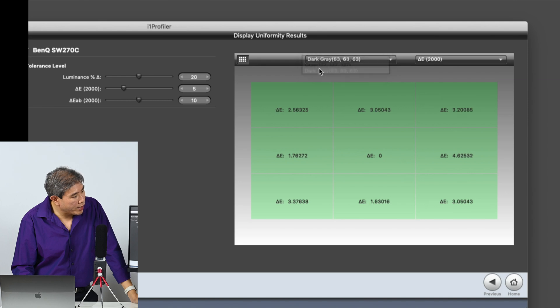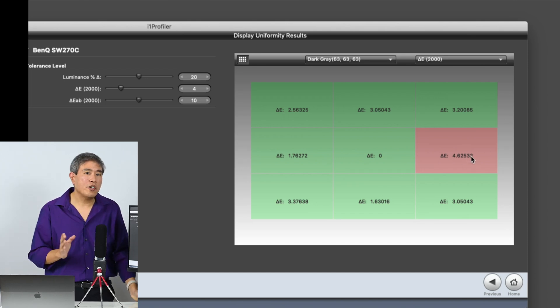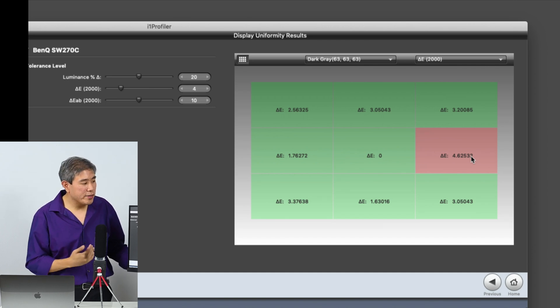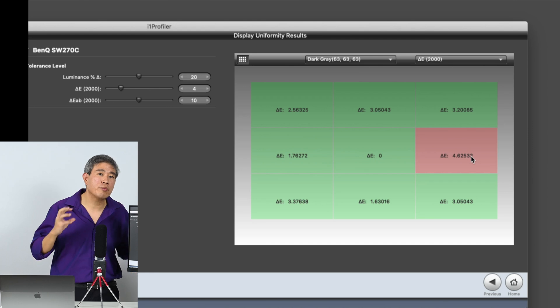Here's the dark gray I was talking about. If I bring the threshold down to about four, the delta E value in this quadrant is a little bit high. But honestly, bringing the delta E threshold all the way to four is being really strict and rigid about it.